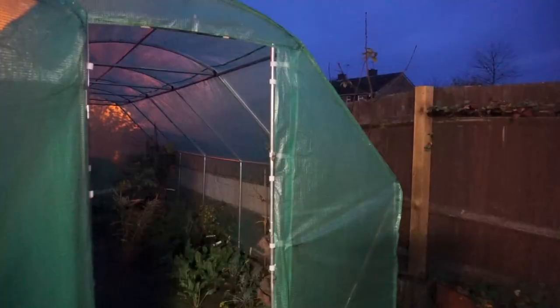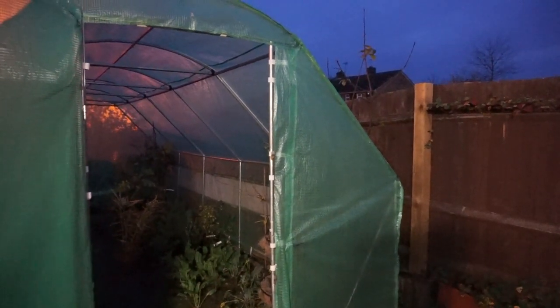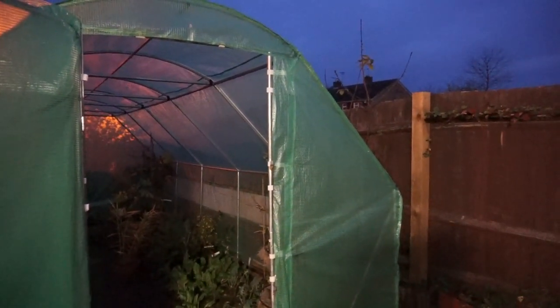On the subject of disease prevention, hot and humid environments in some polytunnels and greenhouses can promote the spread of disease. You can see we've got vents here on this polytunnel, which is brilliant for helping to keep it better ventilated. You can also find windows and vents on certain greenhouses.